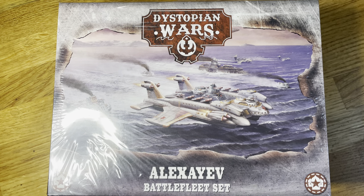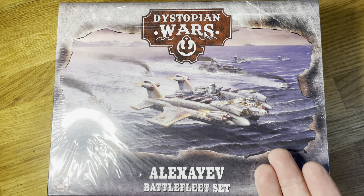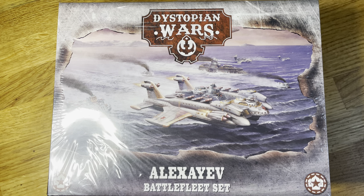Hello there, Forge of Mars here. I got home this evening after a busy day's work to find this wonderful little beastie sitting waiting for me. It's the Dystopian Wars Alexiev Battlefleet set that War Cradle have kindly sent out for me as a review copy. So I thought let's get it open so everyone can see what's in it.